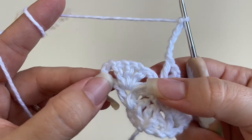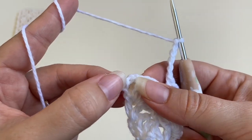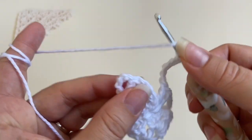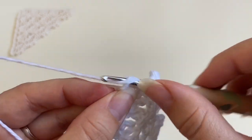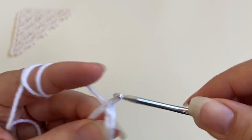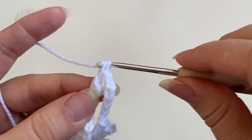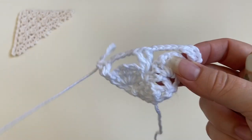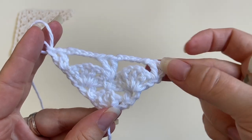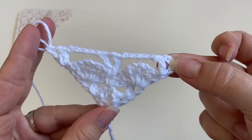I'm going to miss this shell and find the third chain of the beginning chain four, and work one v-stitch into it — one double crochet, chain one, and one double crochet. That's the end of row four, and this will now become the repeat that we're going to repeat to the end of the pattern.